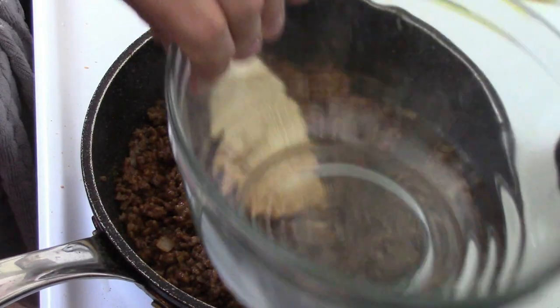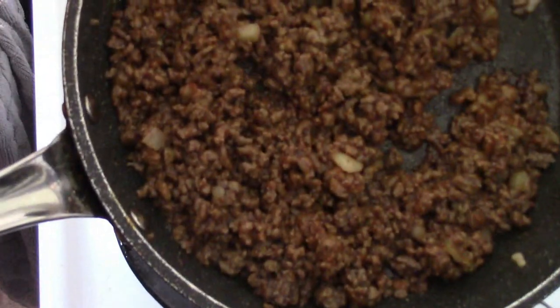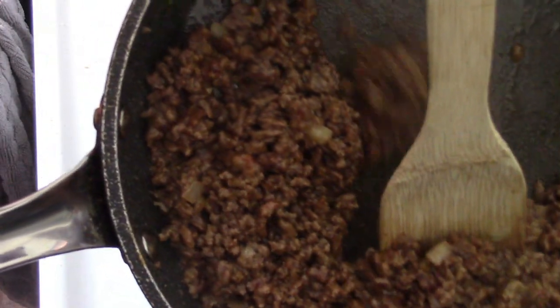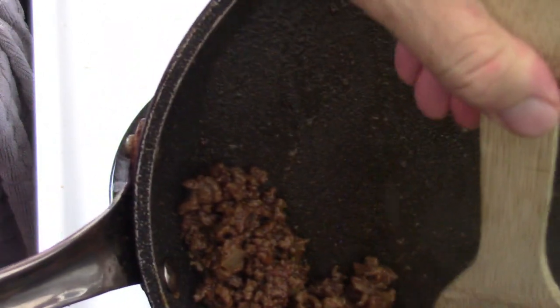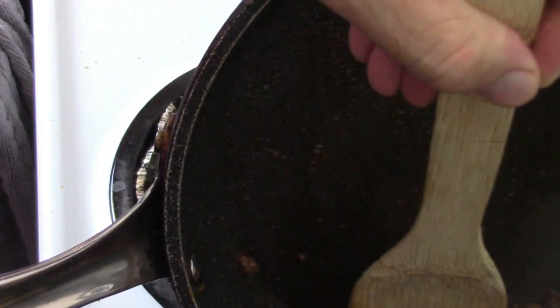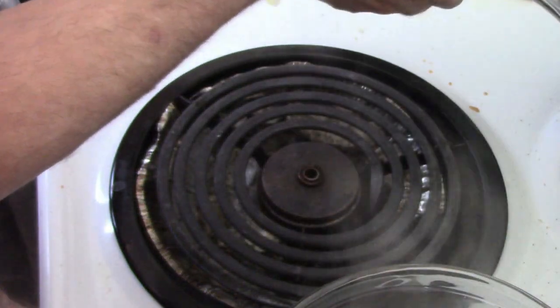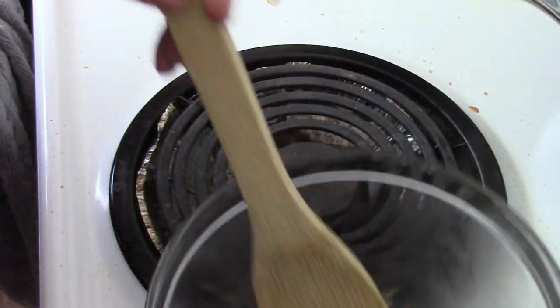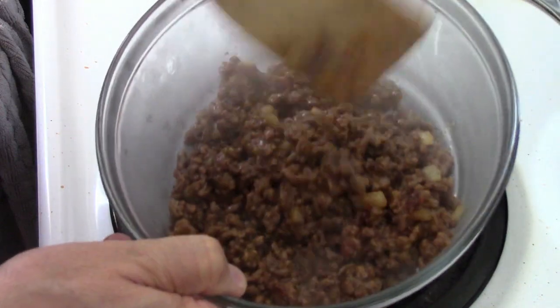So I turn the stove off and we're going to put all this into a bowl and let it cool down while we work on the next step. It smells really ketchupy and mustardy and sugary at this point — nothing wrong with that. But like I said, if you don't like it really sweet, skip it. And if you like some spice, throw in some jalapeños or something. There's our hamburger — I thought I had tons, but it was just enough to do our 10 biscuits.